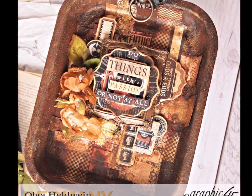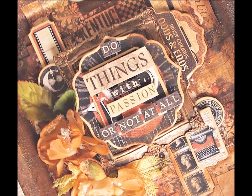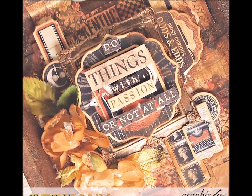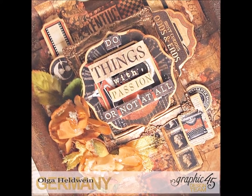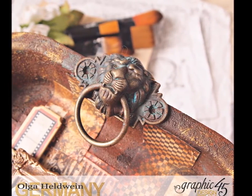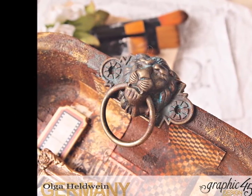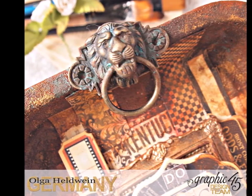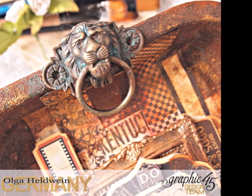If you like my work and this video, give me a thumbs up and don't forget to stop by on the Graphic45 site and blog to check out amazing products and designs by the whole design team. I really have to mention that those lion hats are really awesome and I love them. Thank you for your attention, have a nice and creative day with Graphic45 — bye bye!